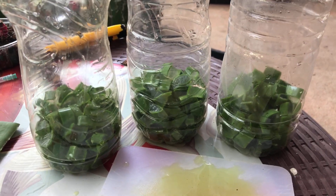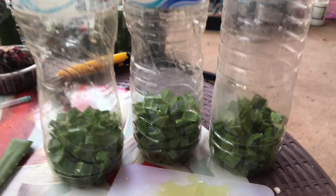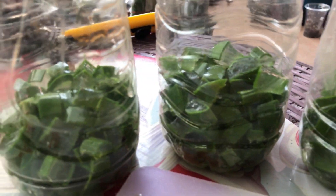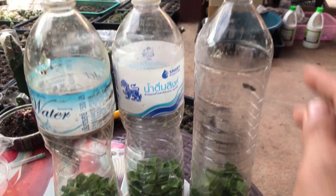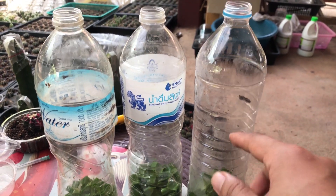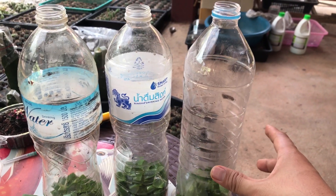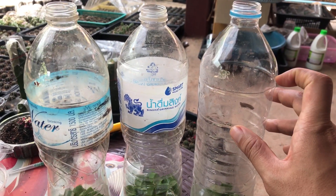So here you go, Green Minded people. We have made three bottles — we placed the aloe vera cubes inside each one. We are using 1.5-liter recyclable water bottles. The next thing we're going to do is pour water inside. You can use any type of water, but this time I'm going to use tap water. We'll fill the bottles up with water.